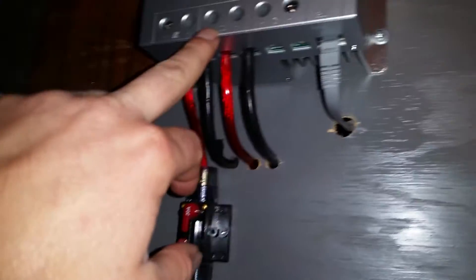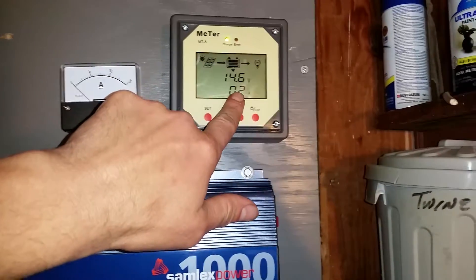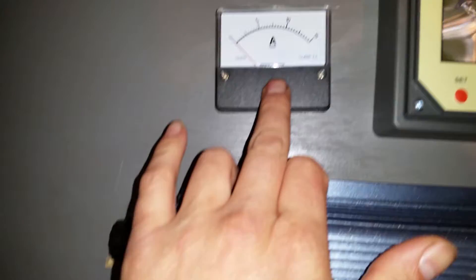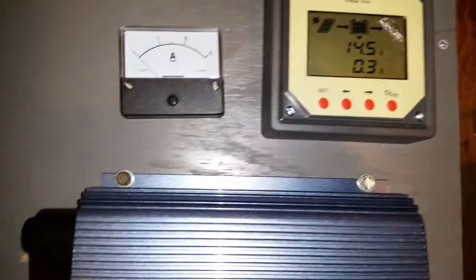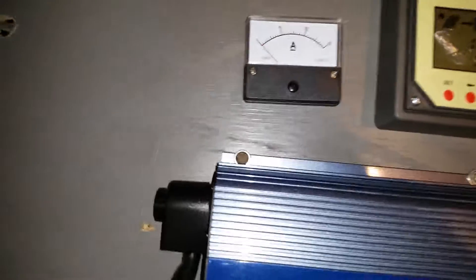Same thing every time — the light begins to blink and the volts shoot up to 16 volts. The moment I disconnect it, it drops back down to normal. So either I have a bad meter or I do need a shunt. Please comment and let me know — thanks for watching.